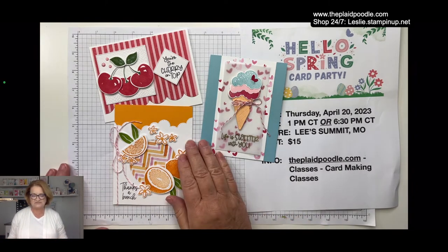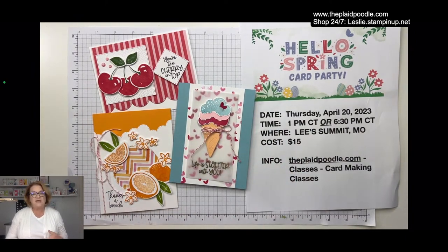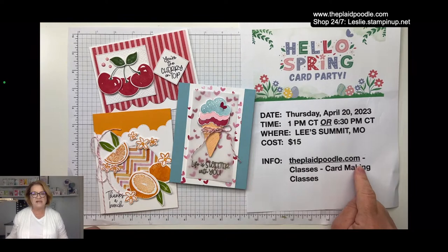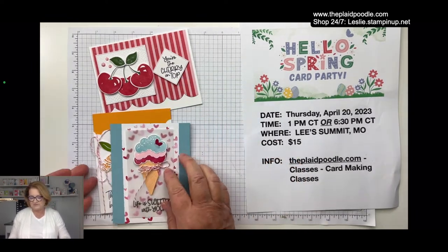I have room in both the afternoon and evening classes, so if you're interested please reach out to me. All the information is on theplaidpoodle.com — go to Classes and Card Making Classes to register. I provide everything you need for the class; you just need to come, relax, and enjoy a couple of hours of creating.